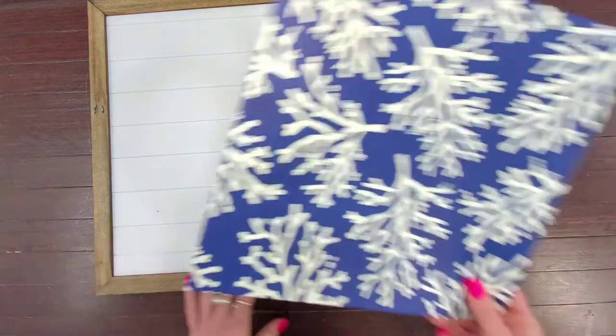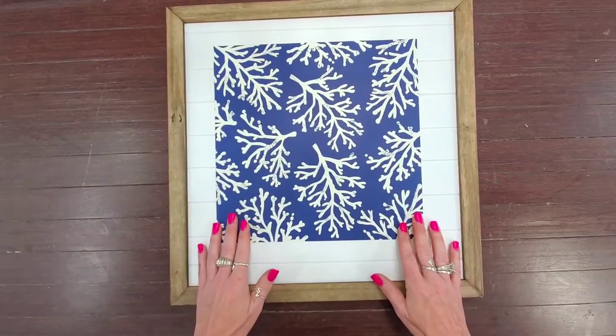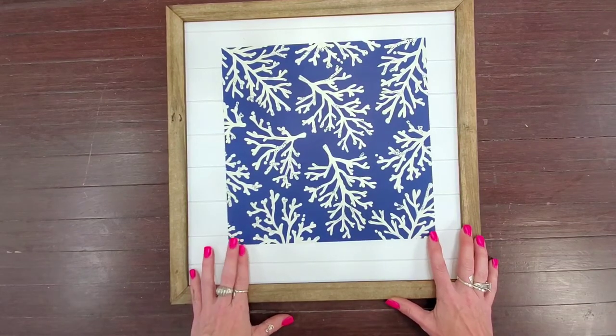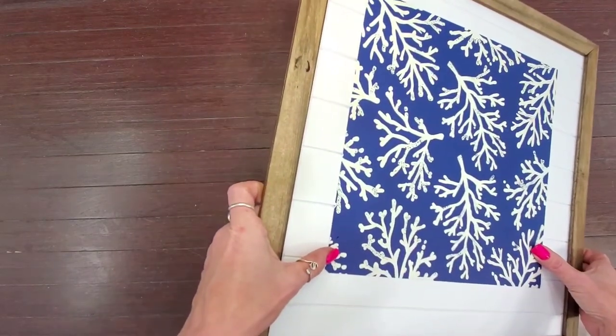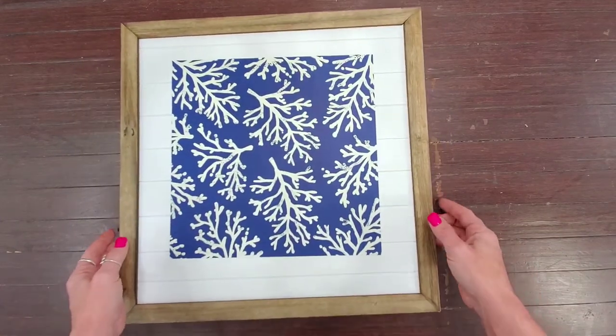There you go — you can see now I'm not going to have any issues with the white showing, and you can see where I hit those white edges my framing covered it all up. My next step is to add my artwork or art color. I have a sheet of scrapbook paper, and this is why I went with the 18 by 18 measurement — scrapbook paper usually comes in 12 by 12, so this gave me a nice little border around my piece.